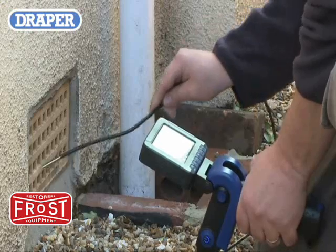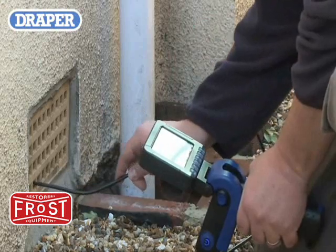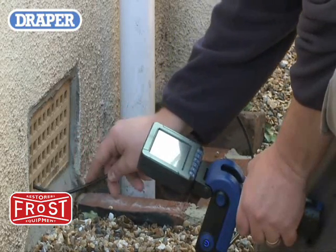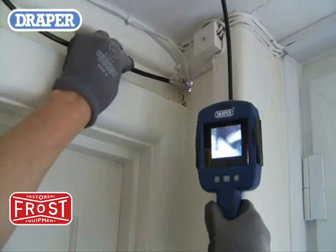To be able to see into cavity and hollow wall spaces or ceiling voids through a 5.5 millimeter to 10 millimeter hole or opening, depending on the model camera.